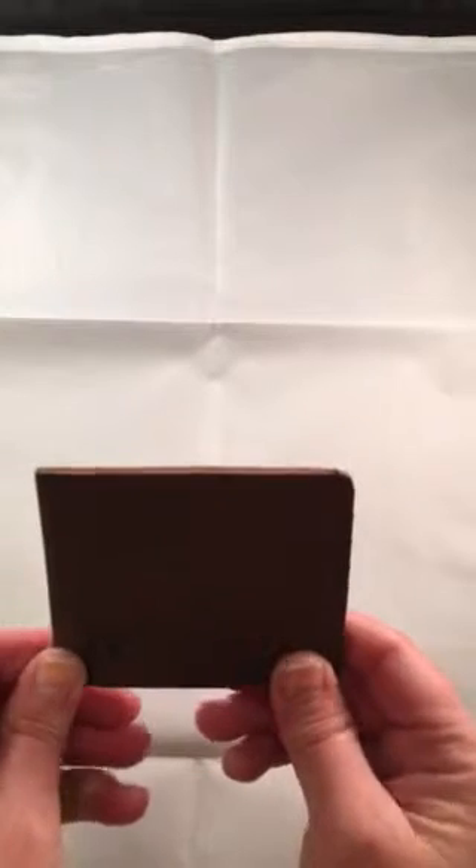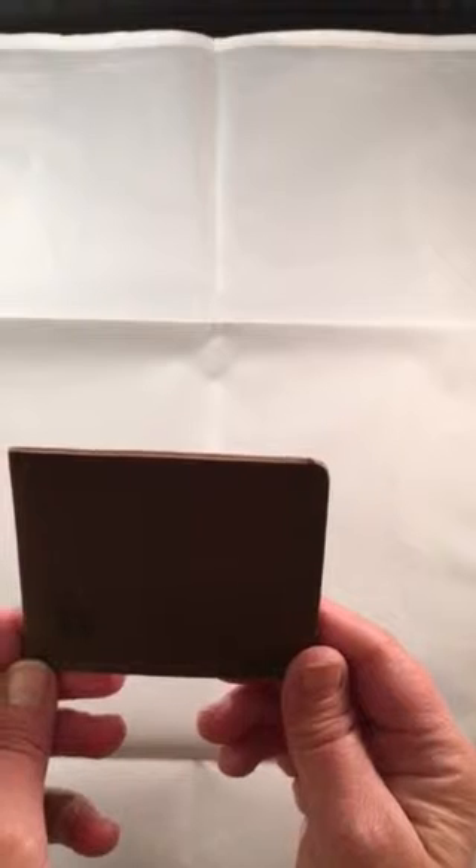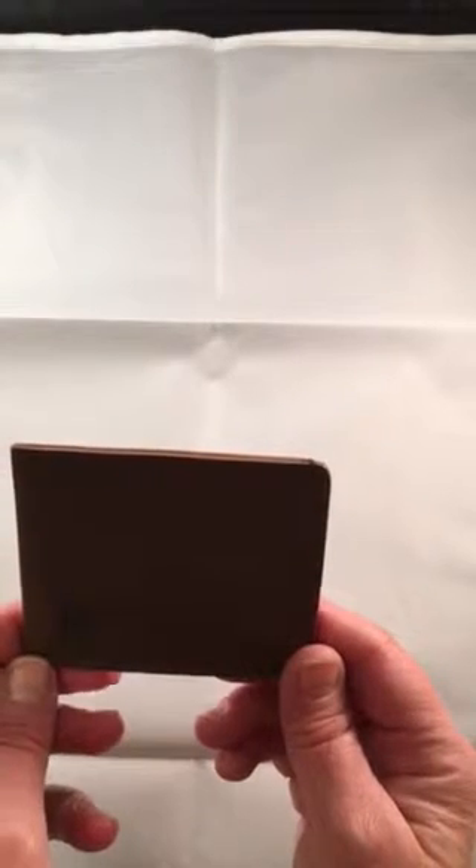It's very nicely done. It comes packaged very nicely. I would recommend it to anyone that doesn't want to carry a wallet or a big purse — maybe just something small for your pocket.